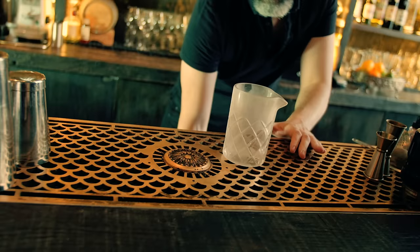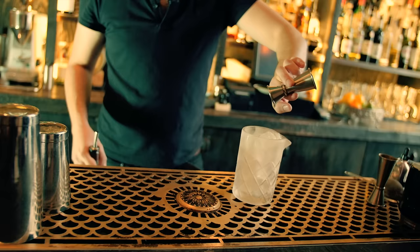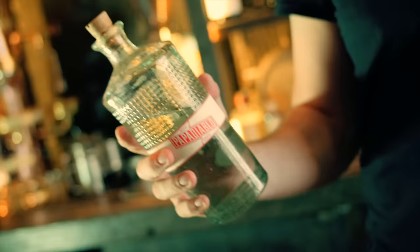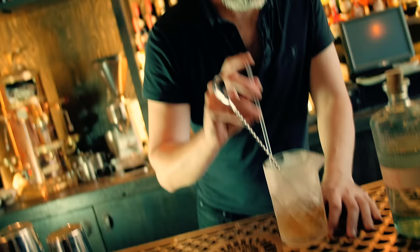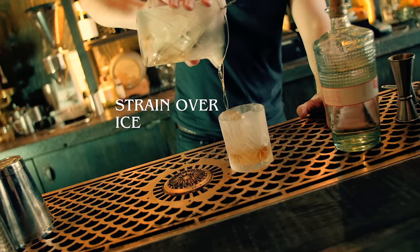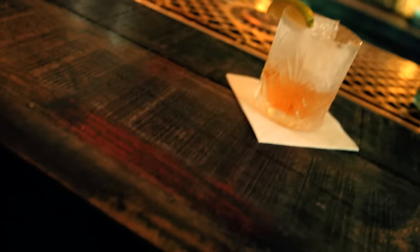We're going to start off with a Mezcal Old Fashioned. Grab your mixing glass, full of ice. We're going to bring back the agave syrup for this one as a sweetener, 10ml. And we're going to use chocolate bitters — Angostura would be alright as well, but we'll make it a bit more interesting with some chocolate bitters. Now we just need our mezcal, 15ml. Give it a stir. Check that for dilution. Get your rocks glass full of ice, strain it in. A lime wedge or orange peel would be nice as a garnish. And there you have the Mezcal Old Fashioned.